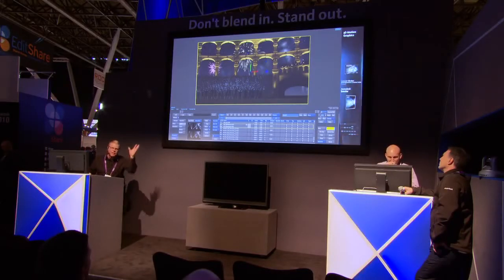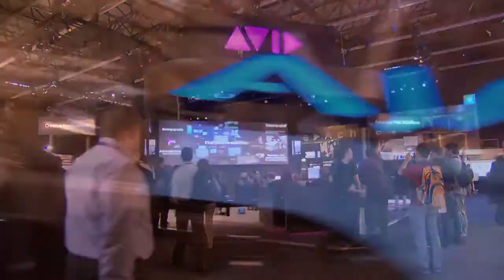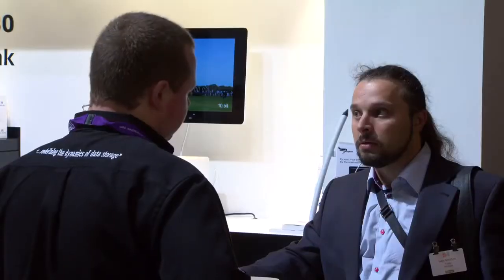One of the great things about Smoke being on the Mac is it gives editors lots of options to set up their finishing workflow. We talked to Avid, AJA, and Promise about some of their latest technology and how you can pair it with Smoke.